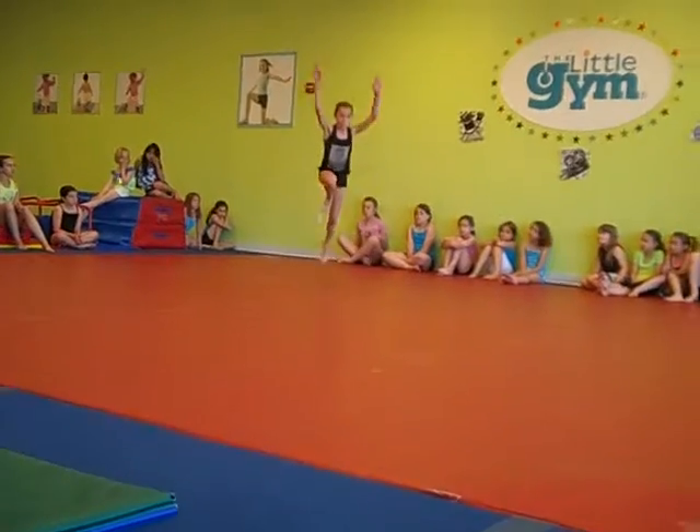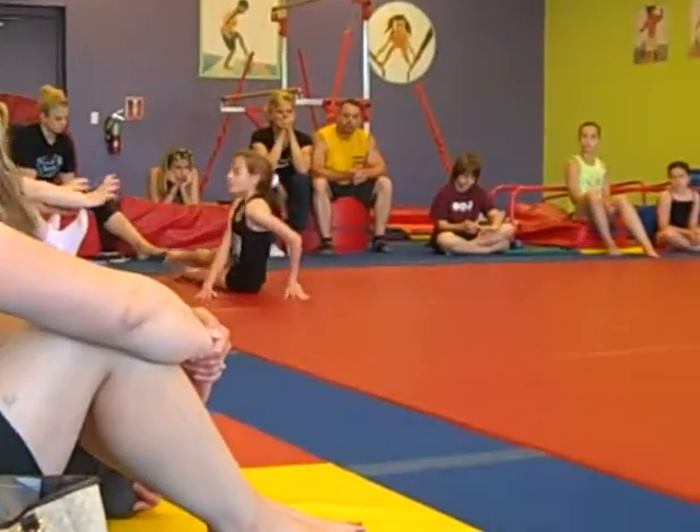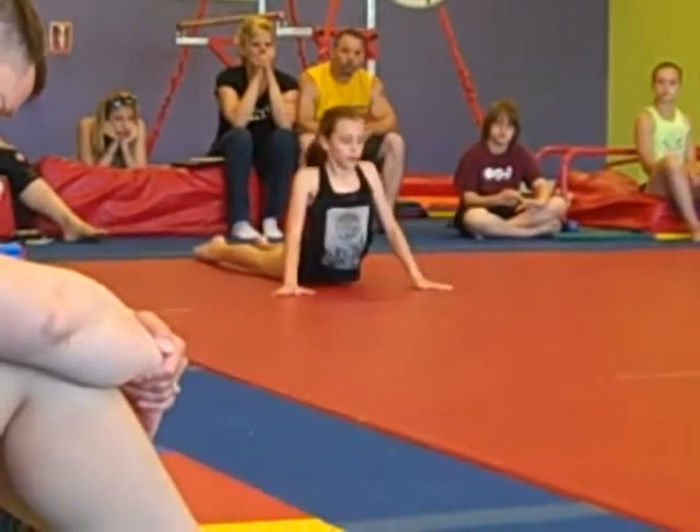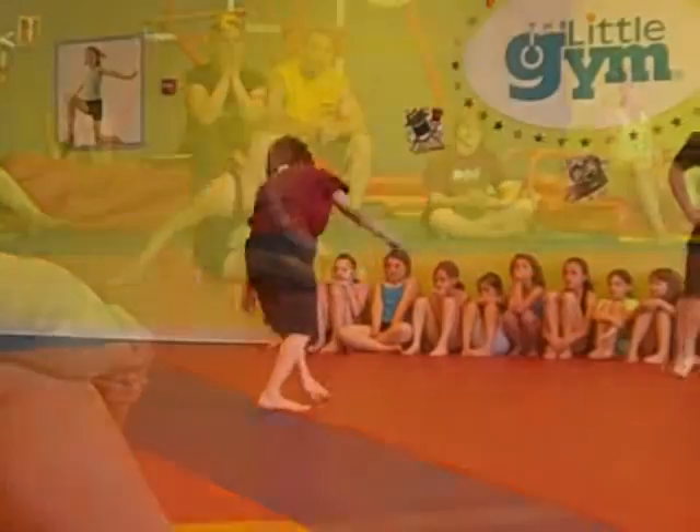Front handspring, walk out. Front handspring, two feet. Step down, three-quarter turn onto stomach, into arch. Tuck sits. Step on knees, step up on knees. Step forward into front split, step forward into the back.